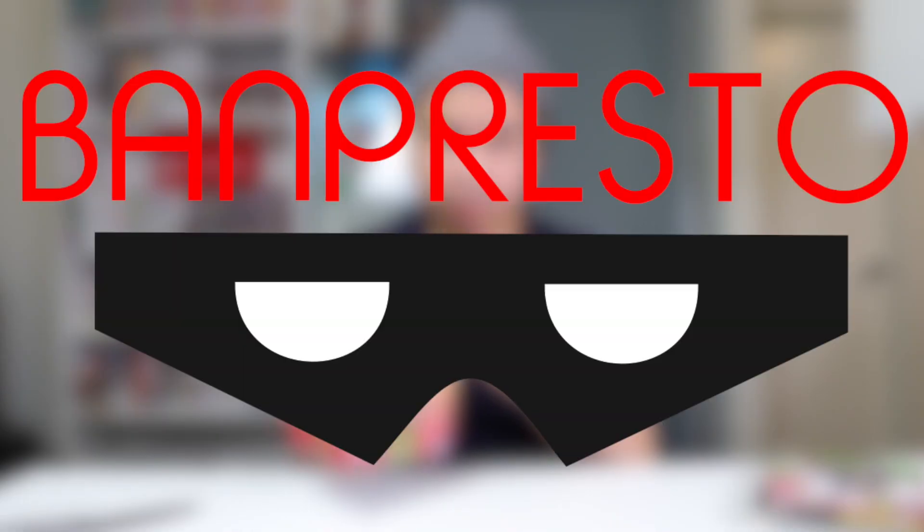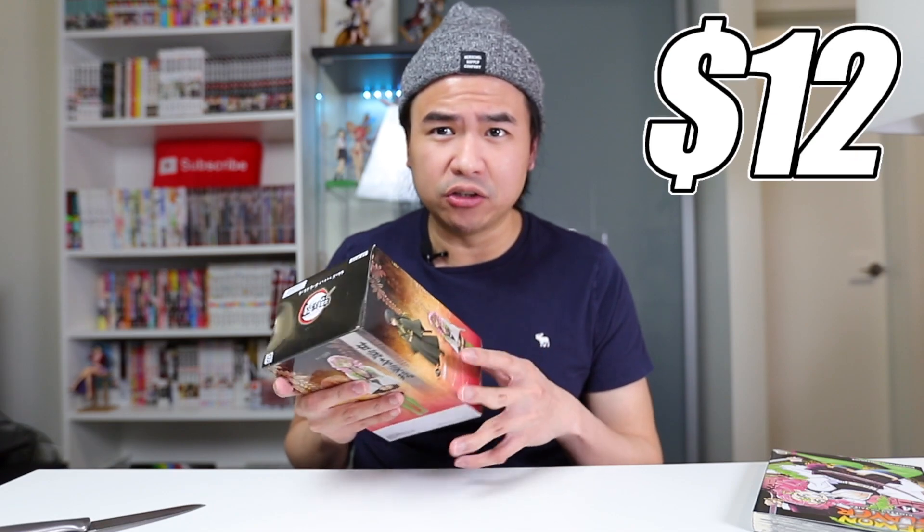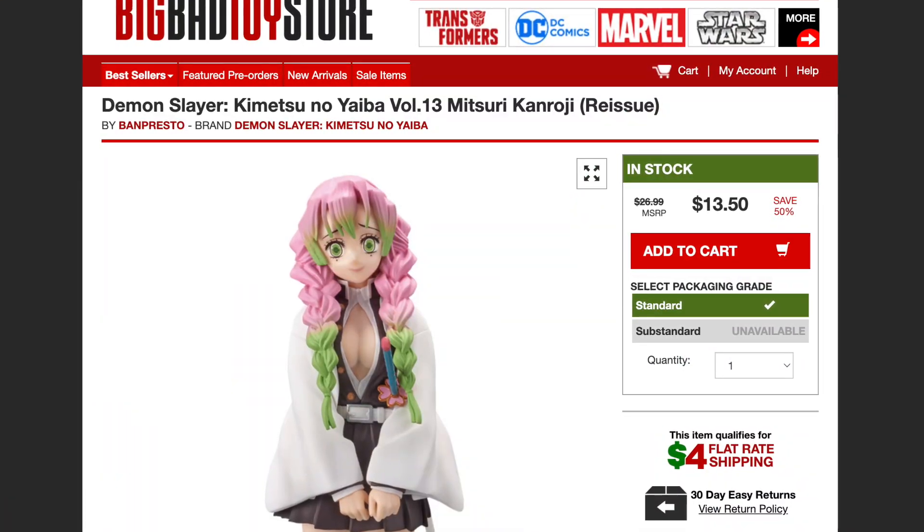Very simple figure. It's from the company called Banpresto — you know them, you love them. I got this figure, and actually this is a very cheap figure. I got it for approximately around $12 and it was on sale. I think this is still readily available, so if you're a Kanroji fan, if you've watched that new Demon Slayer movie, why not get one of these?